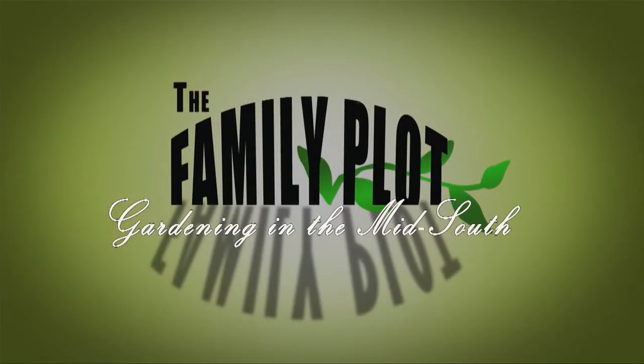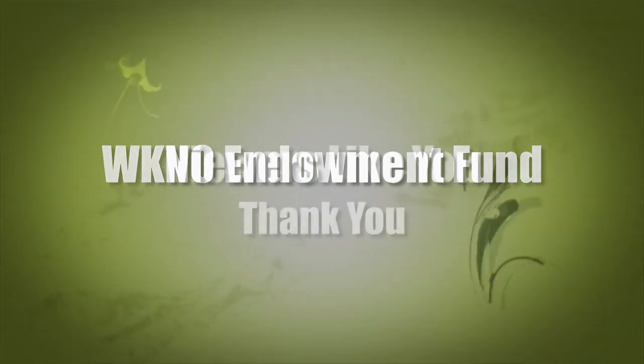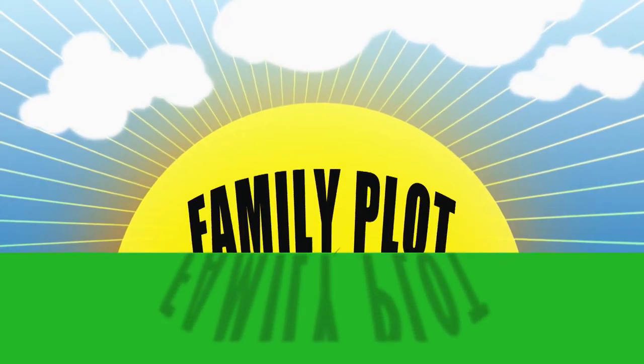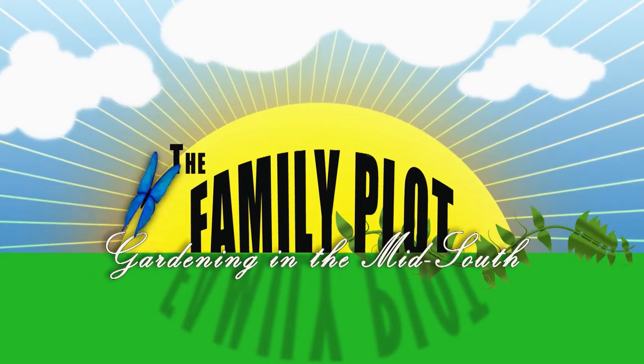Production funding for The Family Plot, Gardening in the Mid-South is provided by the WKNO Production Fund, the WKNO Endowment Fund, and by viewers like you. Thank you. Welcome to The Family Plot, I'm Chris Cooper. This week we're going to spend the whole show answering viewer questions. Every week we get more questions than we can answer on air. This week we are catching up, showing you some of the answers we did not have time to air.